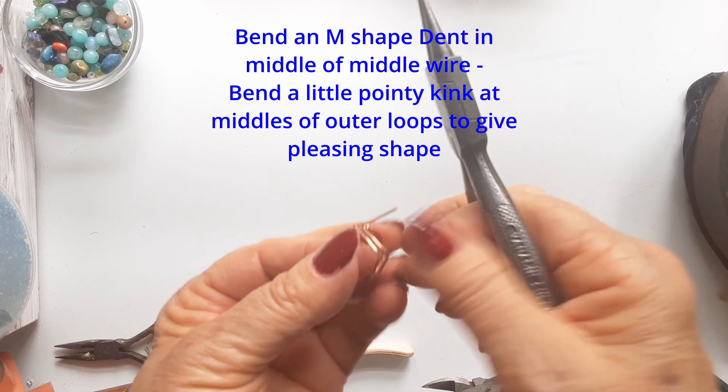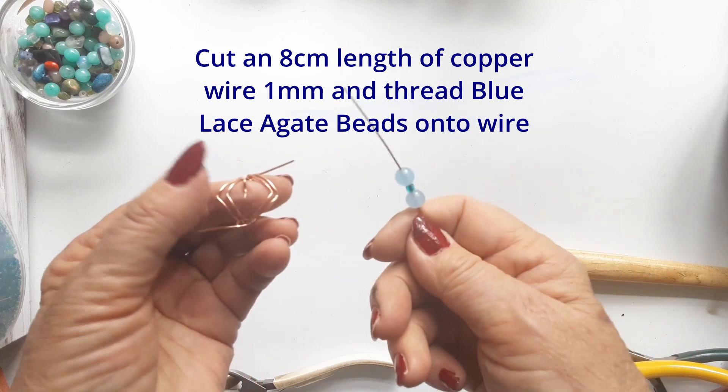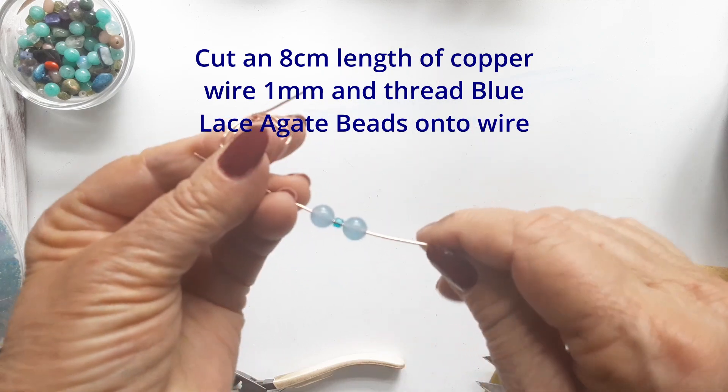I always give you a basic shape, and then I'd be really happy to see your variations on these designs.